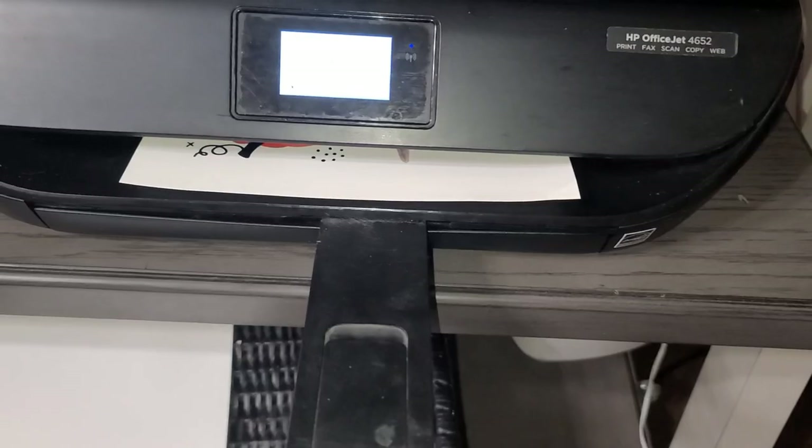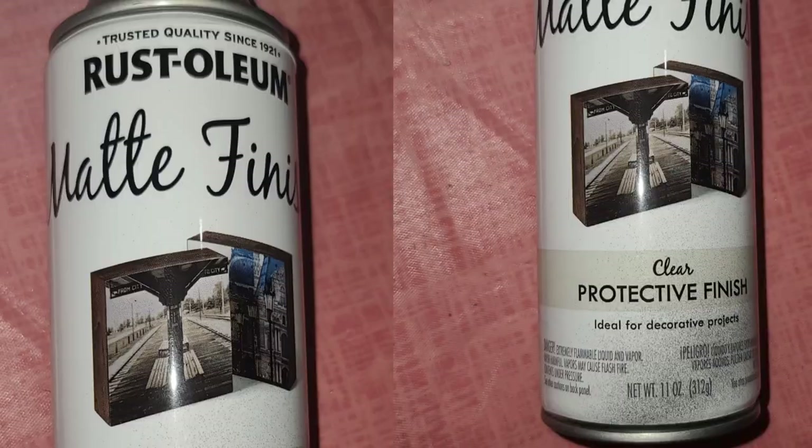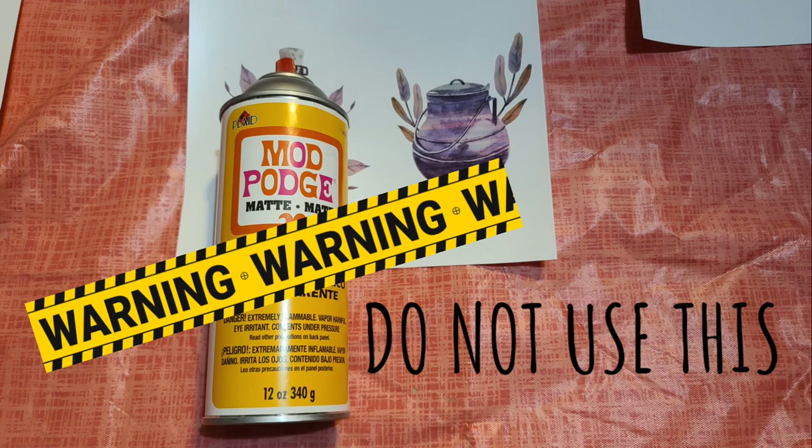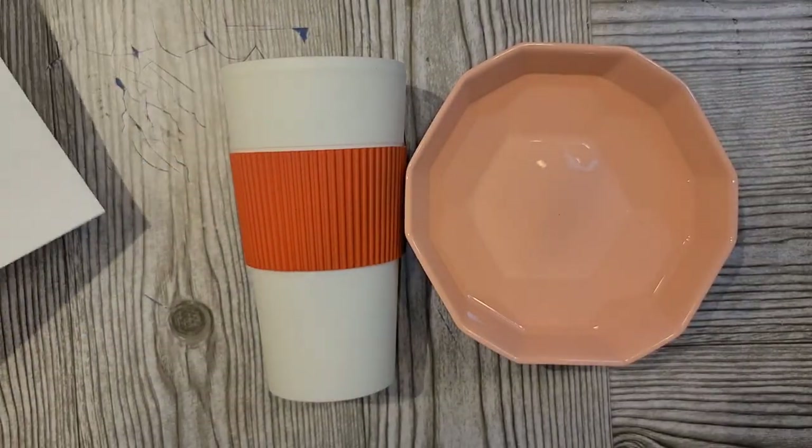So first you want to figure out how and where your paper is going to print, because you want to print on the shiny side. Once it's printed and dried, you want to spray it. Now you want to use that matte finish. Do not use spray Mod Podge.